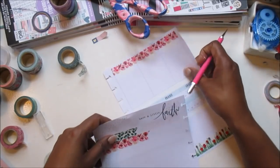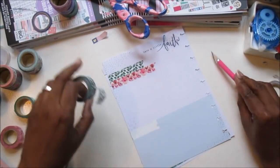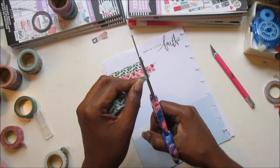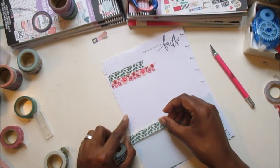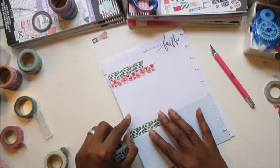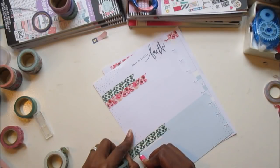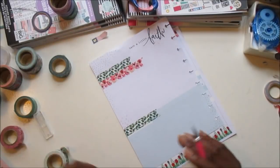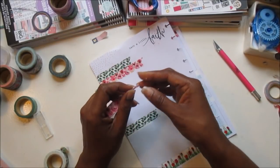This Park Lane washi is very sticky, y'all, and I'm not mad at it, but it is sticky. Anything you stick it on, it's not going anywhere — that you can be sure of. I haven't tried to pull it up off the paper, but it seems like the type of washi that would actually pull your paper up. So be careful with it.